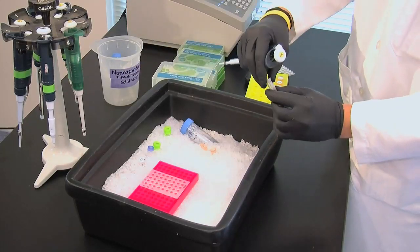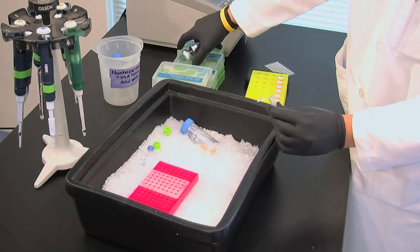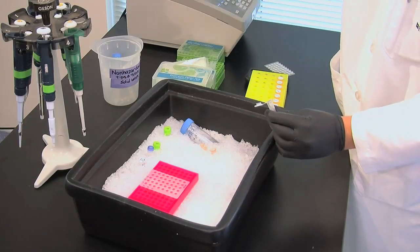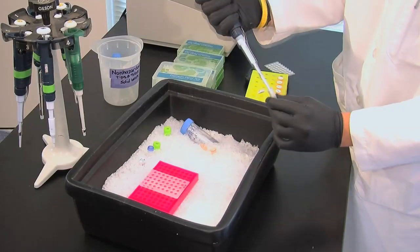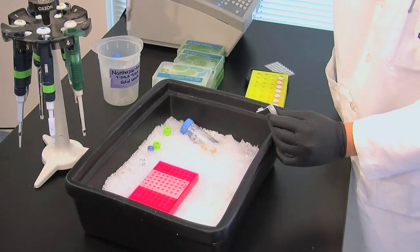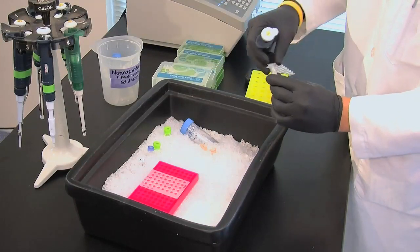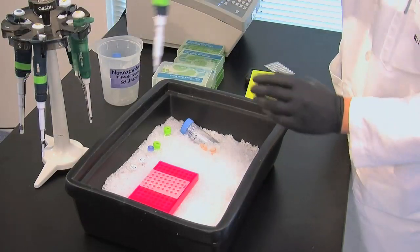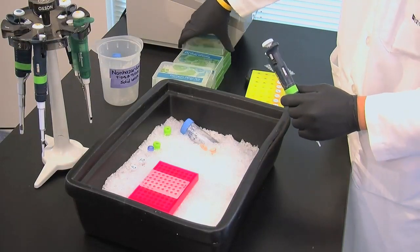Add reverse primers in the same amount as the forward primers, so 10 microliters. Add 2 and a half microliters of Taq polymerase.